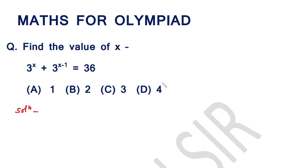Namaskar. This is the 23rd video of the series Maths for Olympiad. Find the value of x, where the given equation is 3 raised to the power x plus 3 raised to the power x minus 1 is equal to 36.